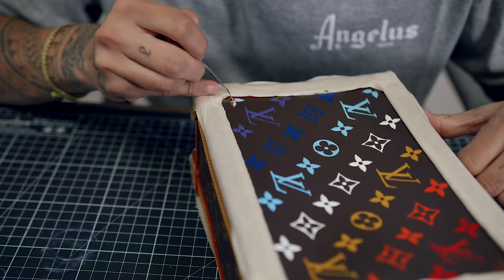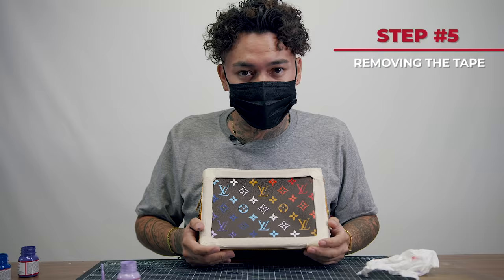I want to get into detail with everything around the edges, so I'm going to take off the tape in the next step and show you guys how to go a little bit deeper into detail.